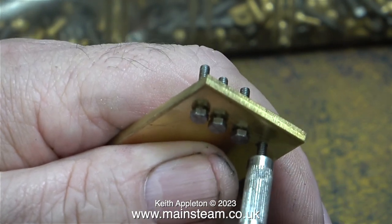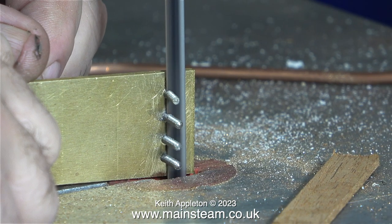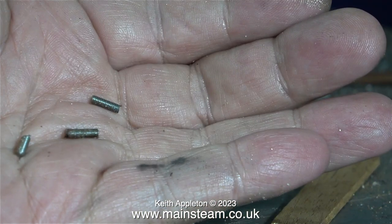Looking at the other side, there are four pieces of 7BA bolt sticking out, and what I'm about to do is cut these off using my bandsaw. Apart from the one that I lost, I ended up with three sections of very short 7BA studding. These could be useful for a future job, so I put them back in the 7BA bolt box.